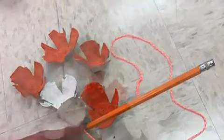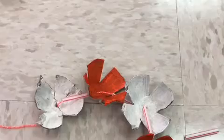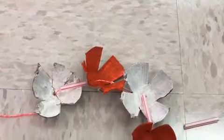You have to be a little bit patient, but once you have them all strung, you will have an egg carton lei necklace.